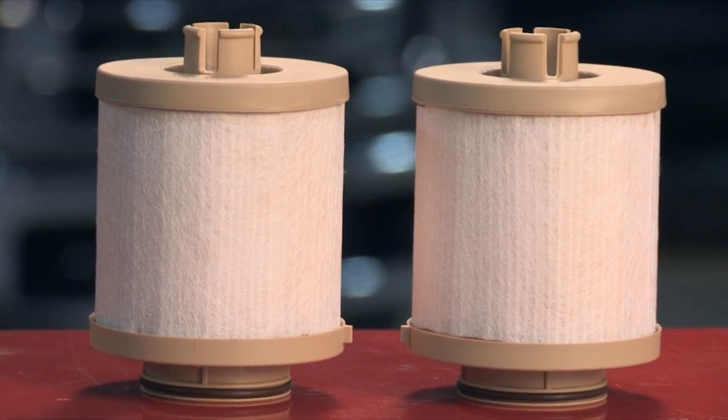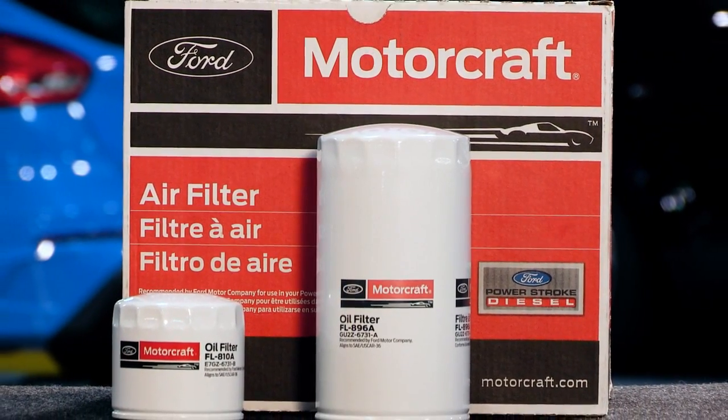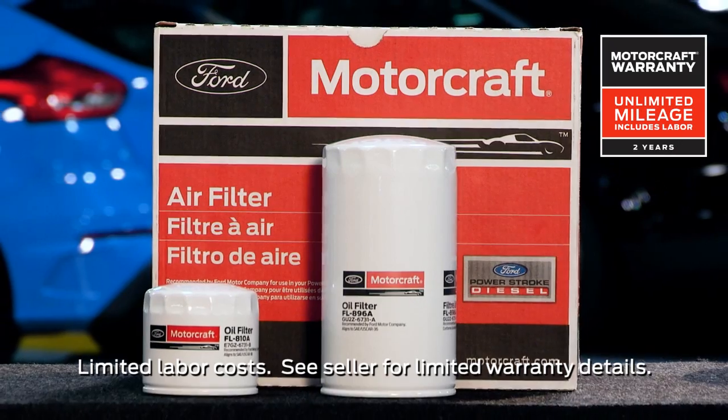And when you're choosing parts for all of your repairs, remember that Motorcraft parts feature a two-year, unlimited mileage warranty.